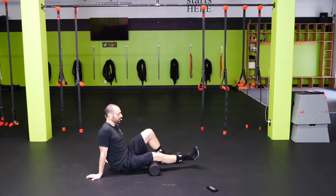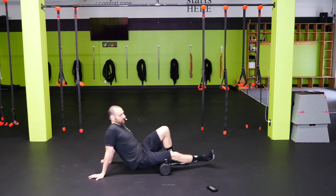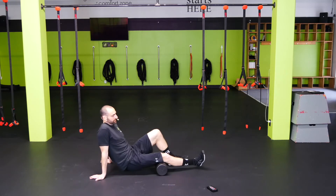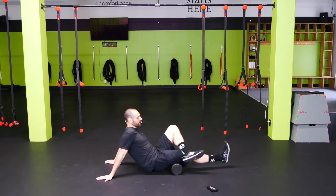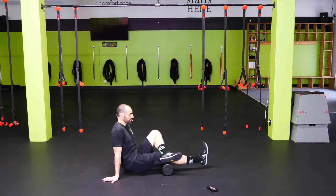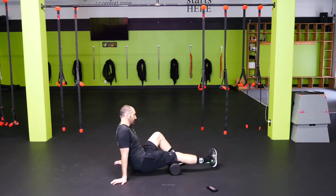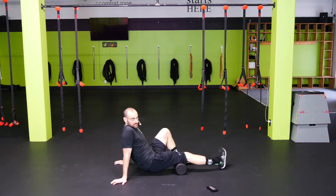Let's flip it up to the hamstring. Start with your toe out to the side, working that lateral hamstring. Let's go toe up. If you need a little more pressure here, go ahead and just cross the left leg over the right — sometimes hamstrings can be a little harder to feel. And let's go toe inside, hitting the medial hamstring. Find some tenderness in there.